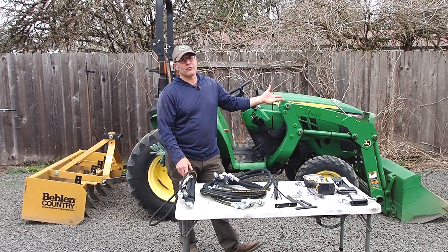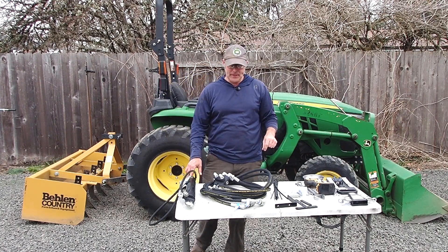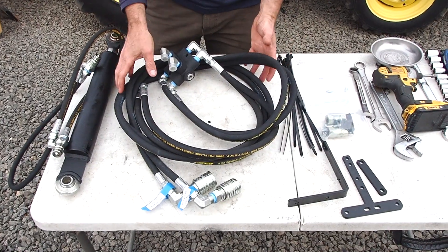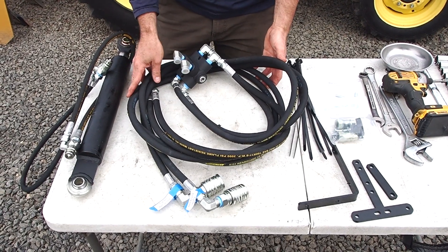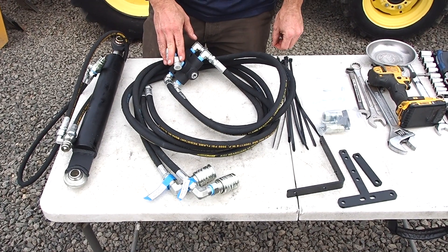You can also run these remotes to the front to power a grapple or snow blade or other loader-mounted implement. This kit comes complete with all the hoses, fittings, and couplers, brackets, hardware, and even the zip ties to install this on your tractor.